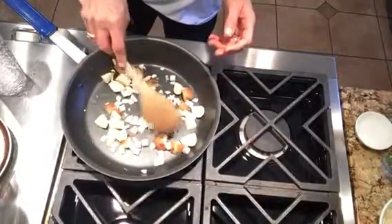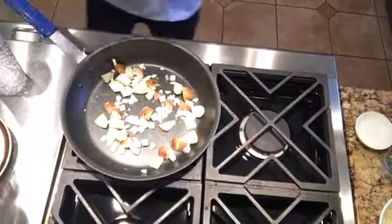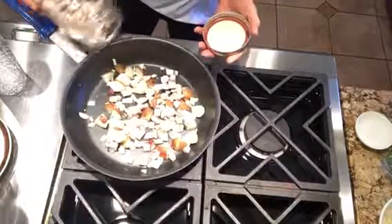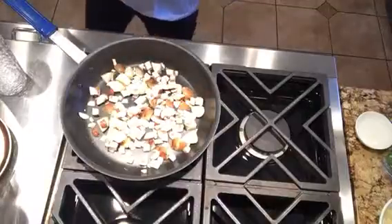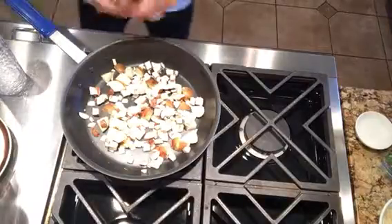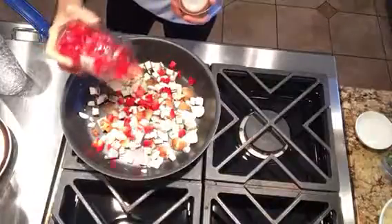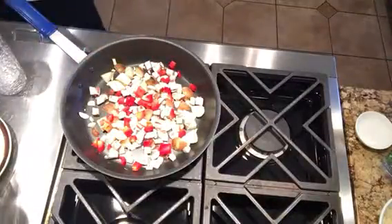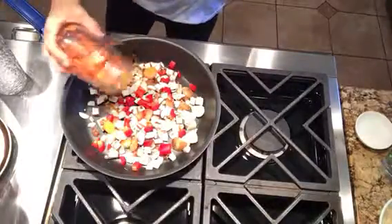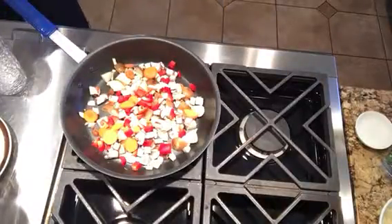Now we'll start adding our other ingredients. Chopped up a bunch of mushrooms, so we're going to add some mushrooms. Of course, can't do anything without red bells. I wish I had some poblano peppers chopped up — don't have any of those, so you have to go without. And we've got some carrots — add a few carrots. Those are completely raw, so they might take a little bit longer to cook.